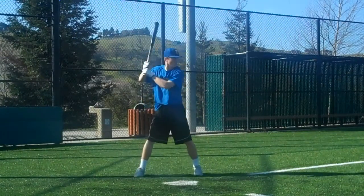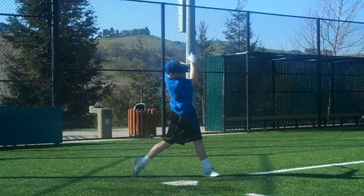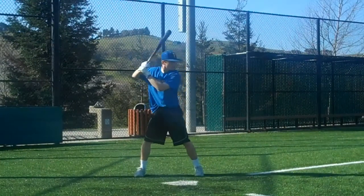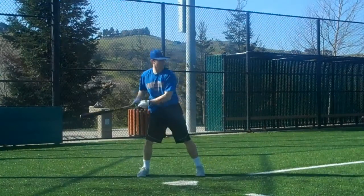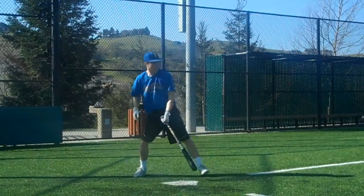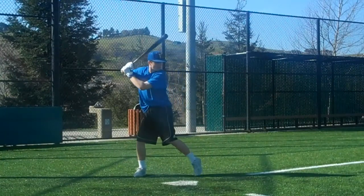Go. Maybe it flips a little better. Go. Go. Go. Go. Go. Go.